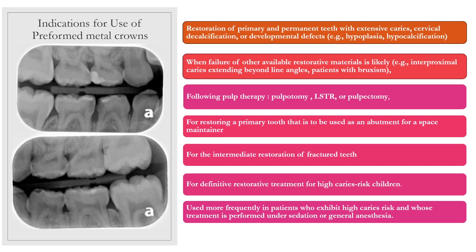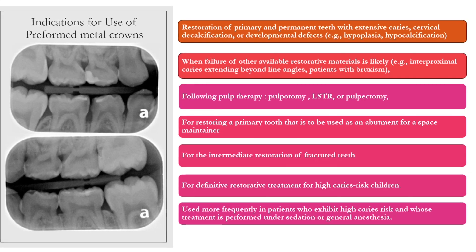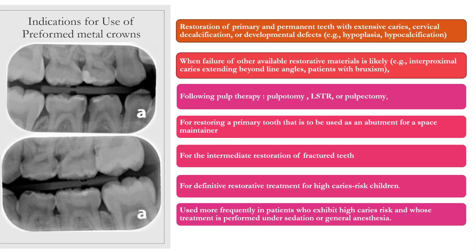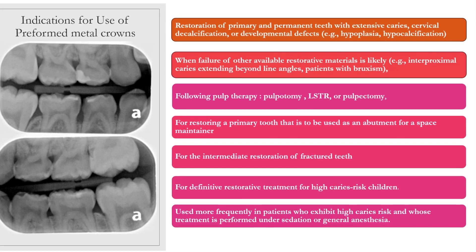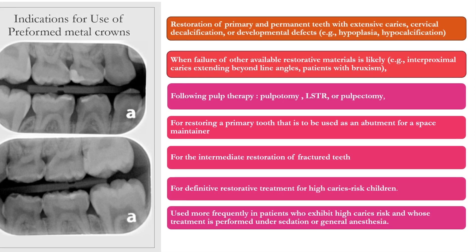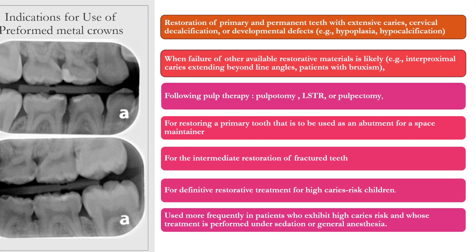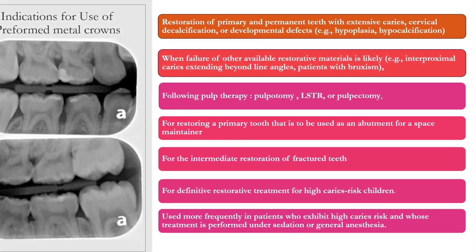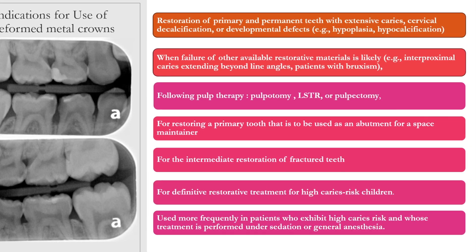Teeth with extensive caries, cervical decalcification, and developmental defects. Second, when failure of other available restorative materials is likely — such as a high caries risk child or large decay past the proximal line angles of a Class 2 preparation. Following pulp therapy — either pulpotomy, LSTR, or pulpectomy — for restoring a primary tooth to be used as an abutment for a space maintainer, and for the immediate restoration of a fractured tooth.